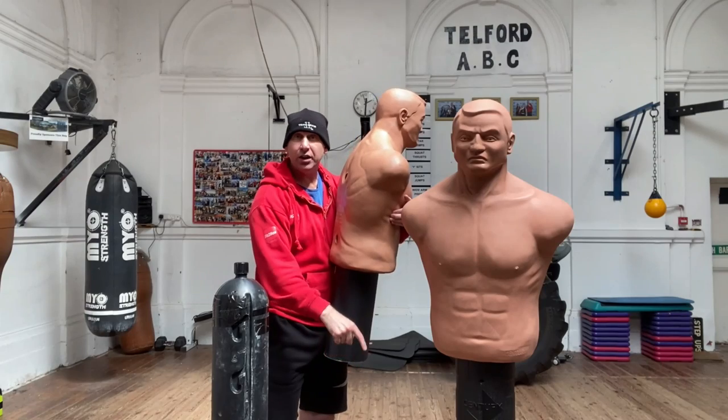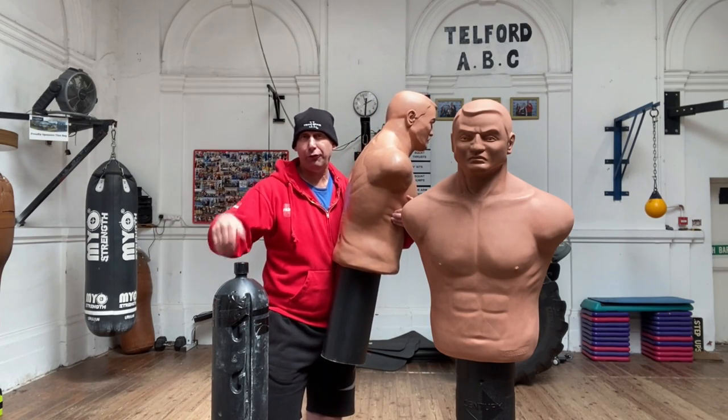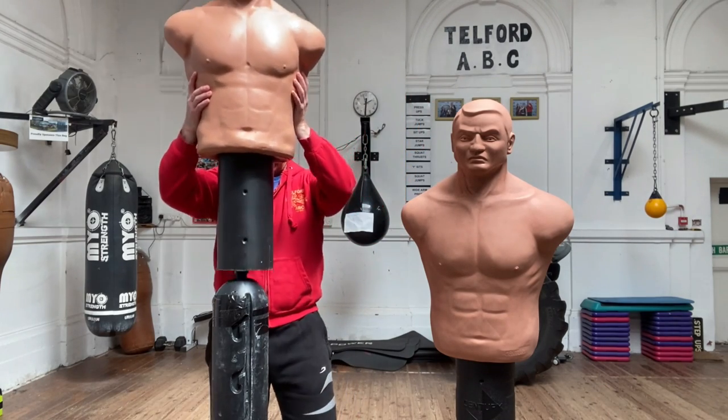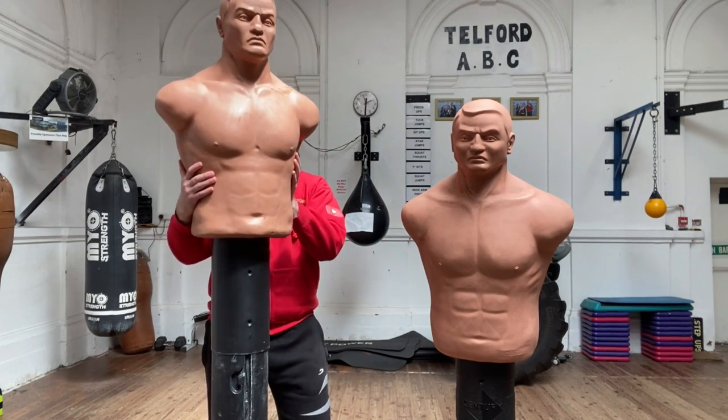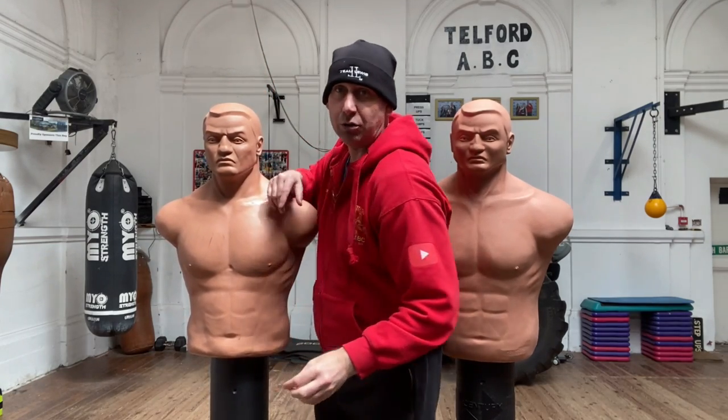On the other one the cap is on the base rather than on the top. Just unscrew, fill with water or sand, put the cap back on, slot it in, and they're ready to use.